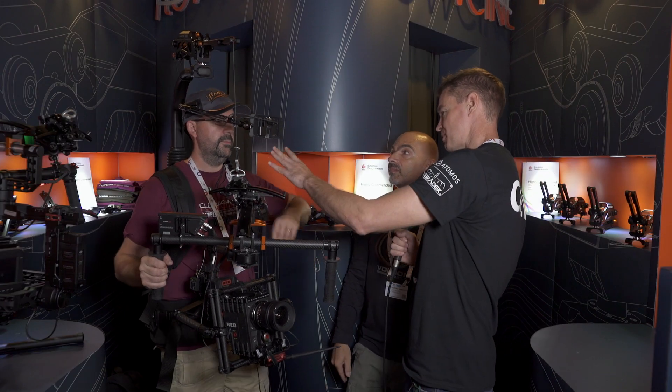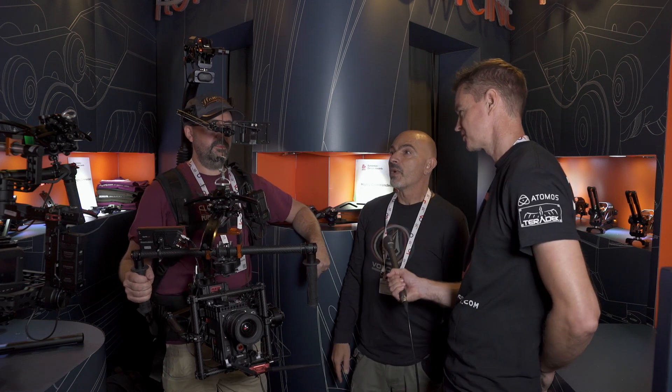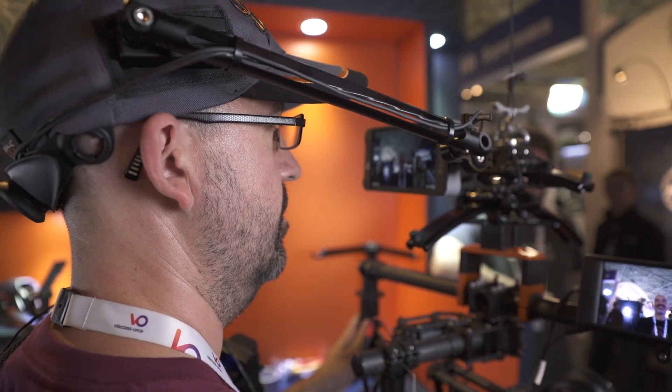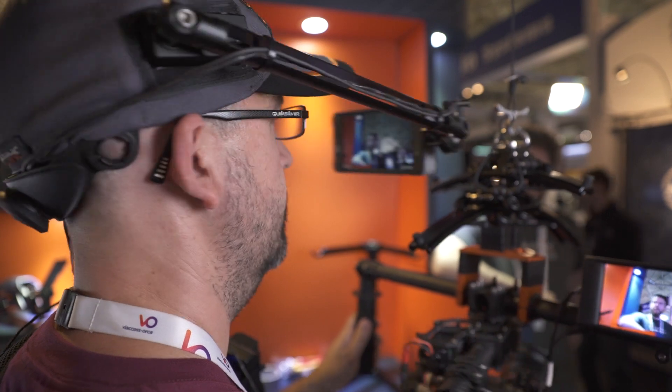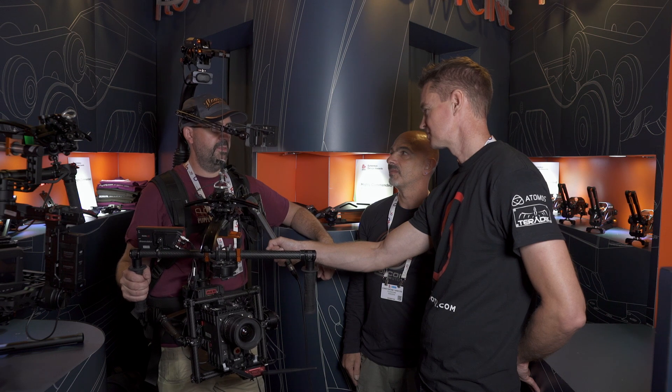Now this is still very much in prototype form. When are you guys expecting to have this available to purchase? We are working on it — as soon as possible. We are trying to make a very lightweight display that's daylight bright as well, so probably a couple of months.